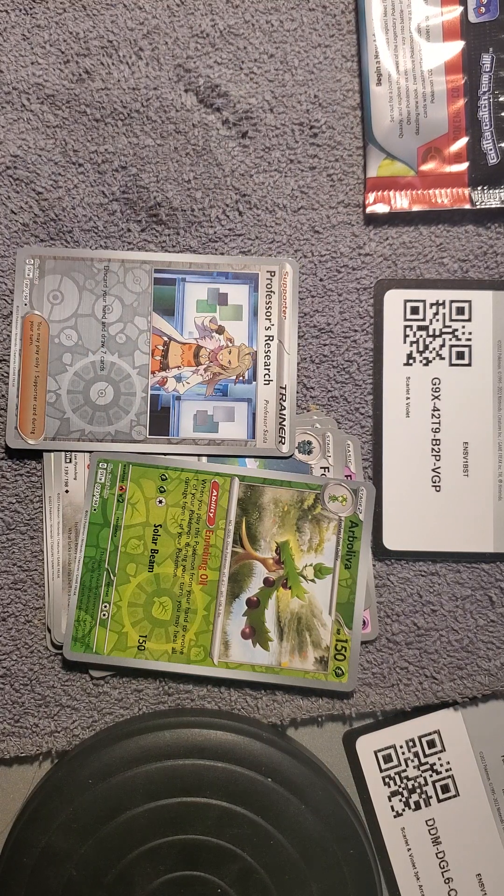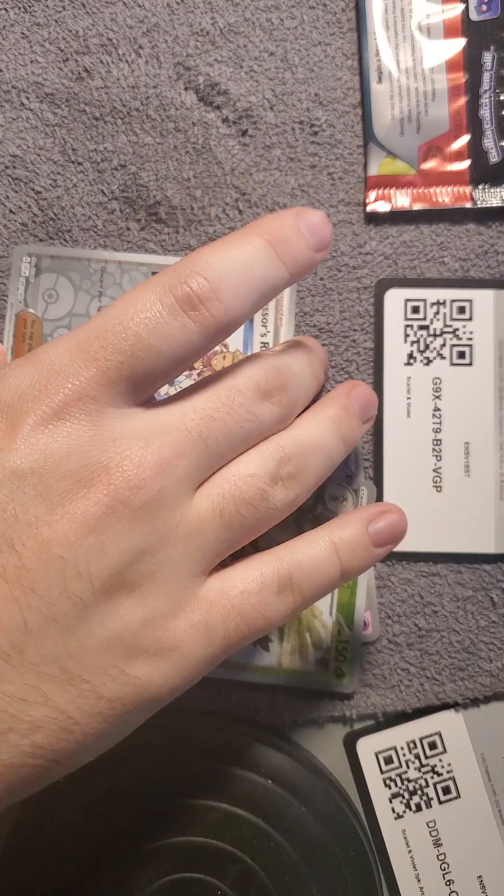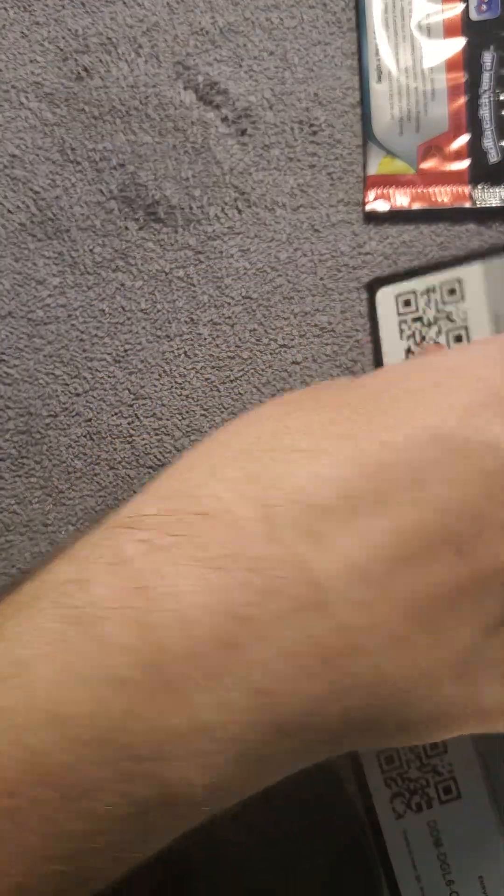Anyways guys, some pretty nice pulls today, especially that Gardevoir EX. I have no idea what I'm looking for in this set, but if you guys do, please let me know in the comments below. And I will see you all in the next Pokémon pack opening.